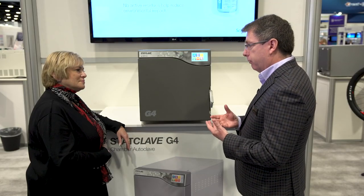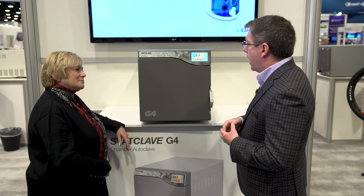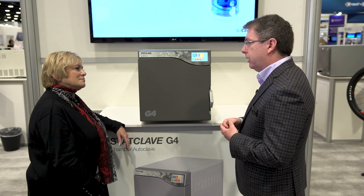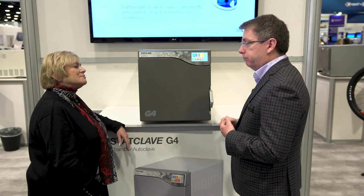Because it's electronic, we have a lot of functionality. One thing that's been very exciting for people is the ability to program a time to start the cycle. So at the end of the day, they can put a load in and tell it to start at seven o'clock in the morning. Then when they arrive at eight o'clock, it has just completed its cycle and you've got fresh, sterile instruments.